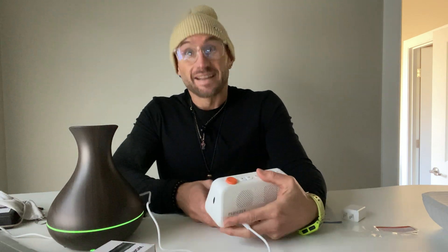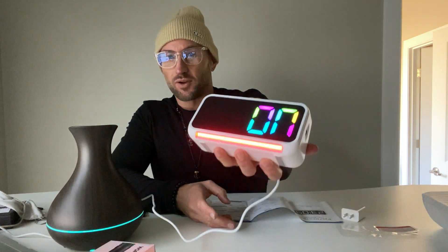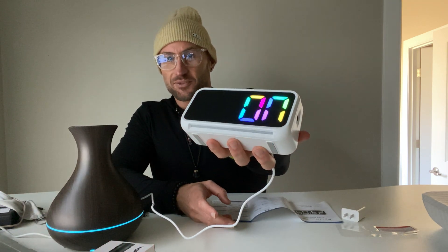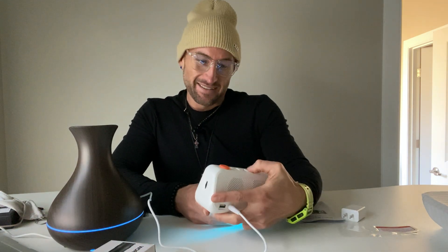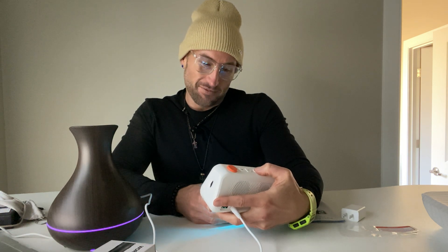You heard that — that's pretty loud. And when your alarm goes off, it also does the lighting effect. This thing is cool — this thing is freaking cool.